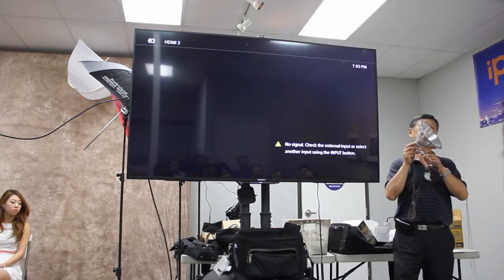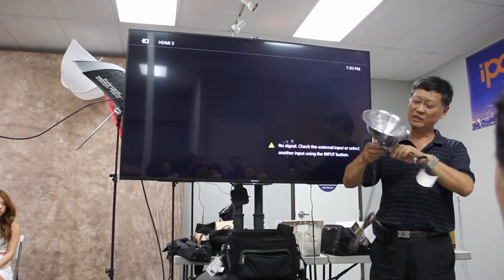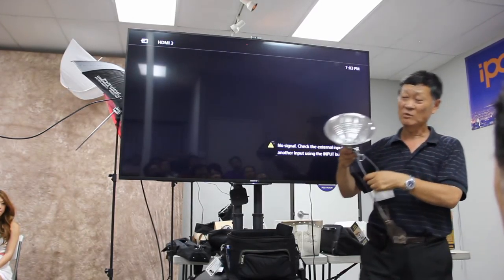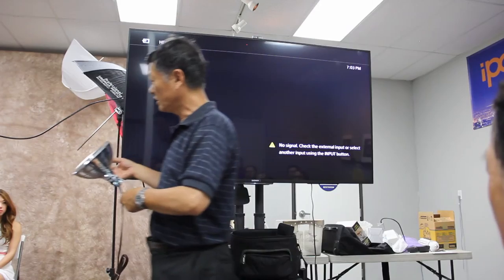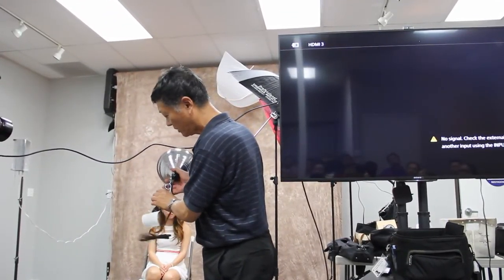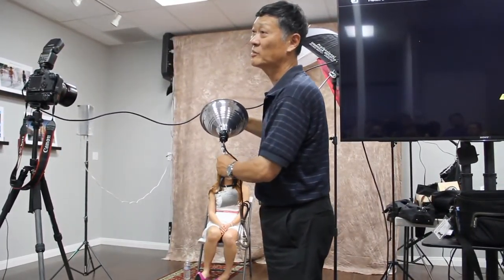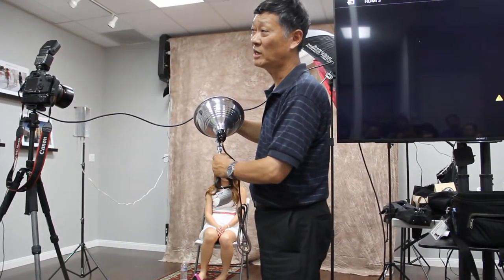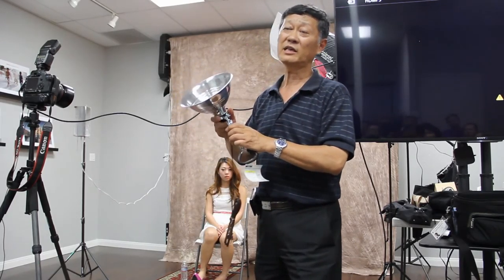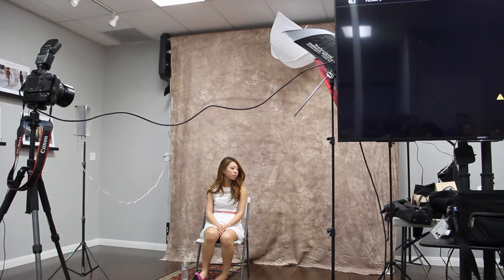我比较推荐大家去买的这个Harbor Freight的夹式灯，现在卖六块九毛九。好处是：第一，上面有开关；第二，上面有万象球，任何方向都可以调。比如今天拍模特，希望背后有一个背景光，就把灯夹到椅子后面，正面再摆个小灯泡，非常实用。在Harbor Freight买，我已经给大家准备了大量的优惠券。